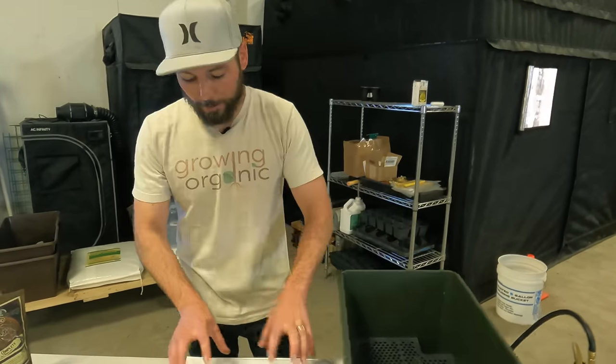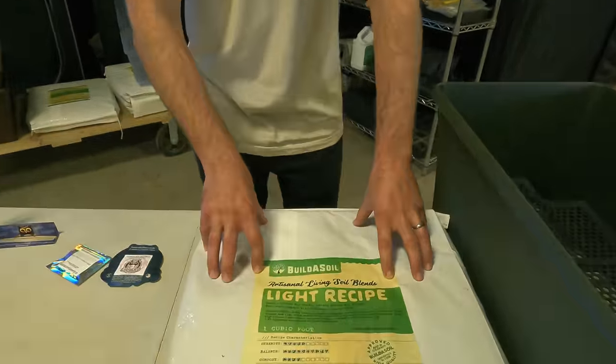To avoid the moisture issue we had earlier in the season, I'm going to put a dome on here to trap moisture around the seeds so I won't have to water and it won't evaporate. I've got Build a Soil Light, which is my favorite to use for autoflowers.